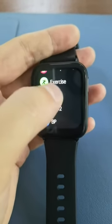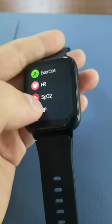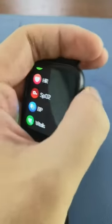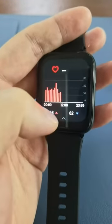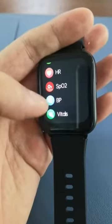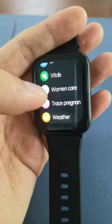Exercise — sport exercise. Heart rate monitor works the same way as accessing heart rate from the swipe menu. There is also pressure monitor, SPO2, vitals including HRV, and stress tracking.